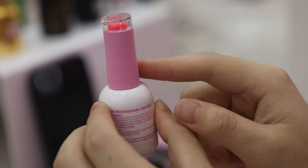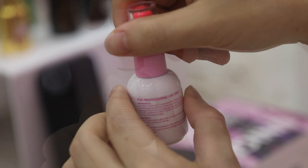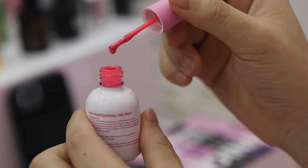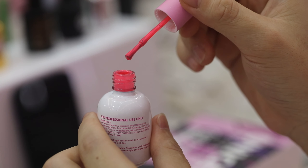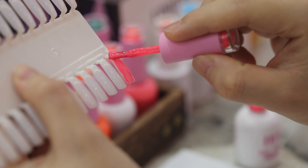Let's have a look at the gel inside. Our gel polish is odorless — it has no smell — and you can see that the gel is really smooth, so it makes it really easy to apply. The application process is really easy and simple.